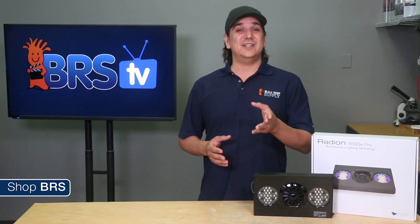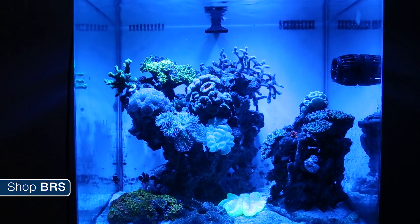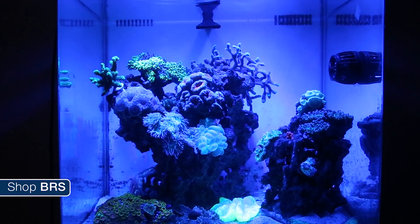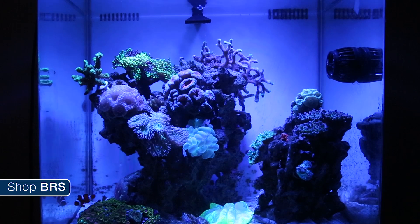So the conversation has evolved over the years. As a community we learn, identify solutions, and improve the life support systems of our reef tanks. Some of the biggest conversations in relation to LEDs these days are reducing hot spots, eliminating shadowing effects, and blending the color from the individual LEDs better.